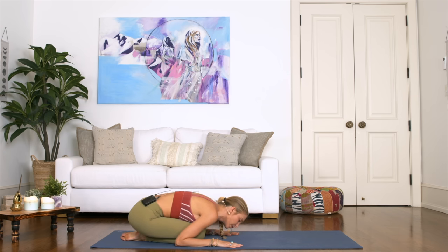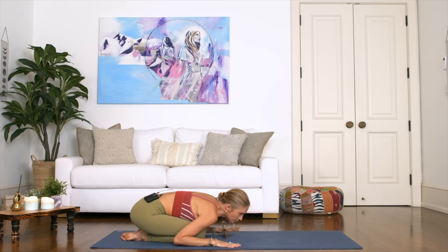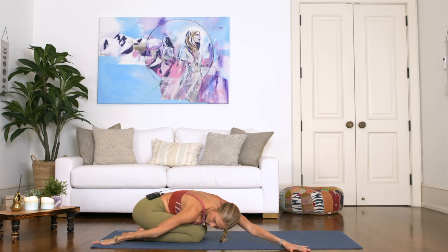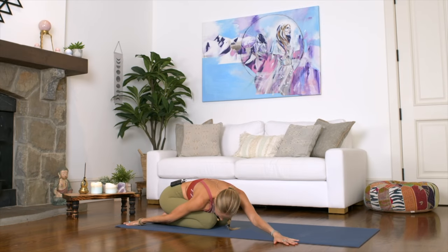From this position, reach your left arm towards the right corner of your mat, and your right hand is just going to drop all the way down next to your body. Breathe here, feeling this wonderful stretch through the left side of your body. Take a deep breath in.